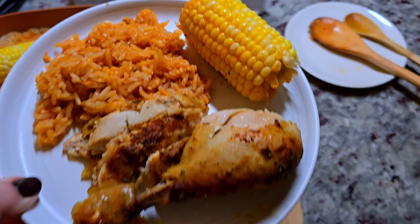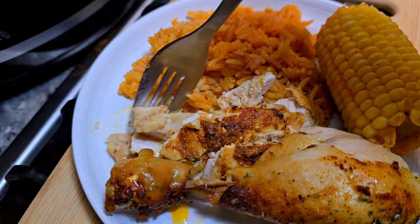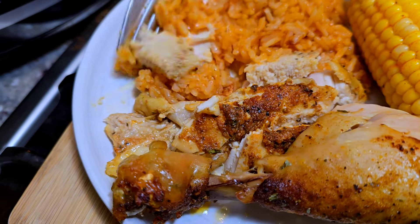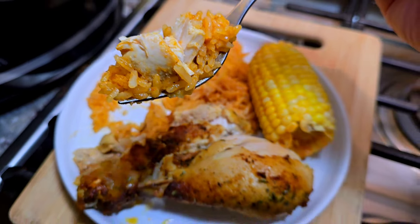This is going to be good eats today. If you want to check out that other skillet casserole recipe I did recently, I'll put a link in the description below. I hope you give this recipe a try, I hope you like it, and thanks for watching!